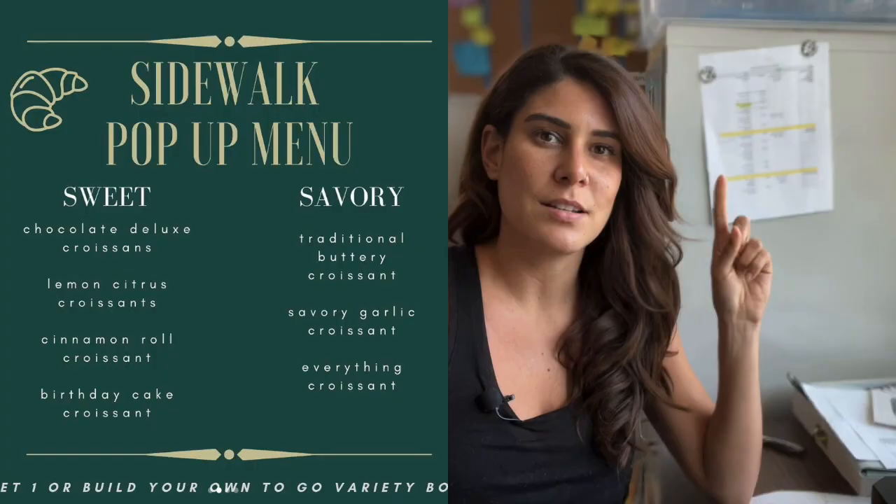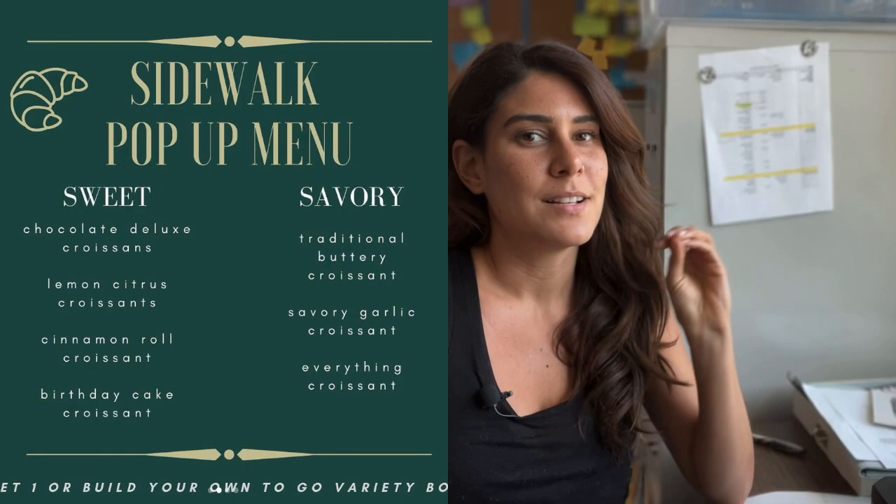Hey everybody, welcome back to the channel! Today we are getting started thinking about the weekend. This Saturday will be my first real event since COVID. I used to do these pop-ups and different events all the time, and then COVID hit and I really haven't done anything. So I figured I'd bring you guys along so you can see what it's like prepping for an event like this.